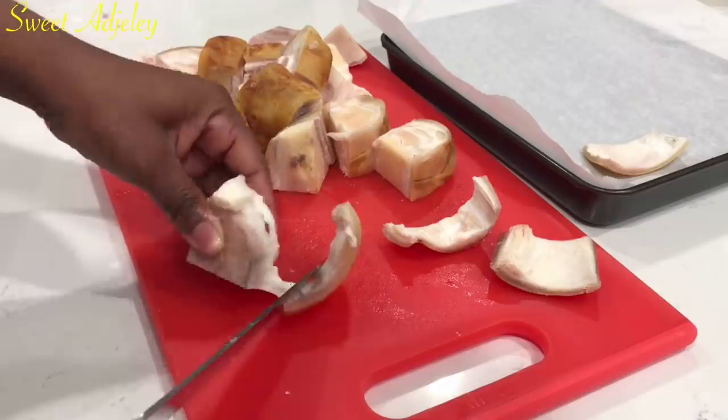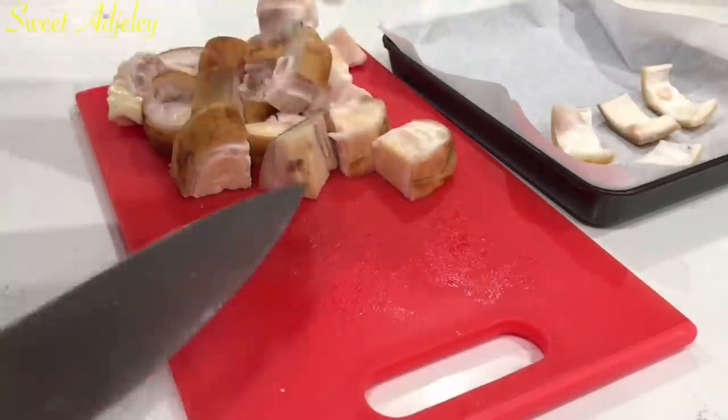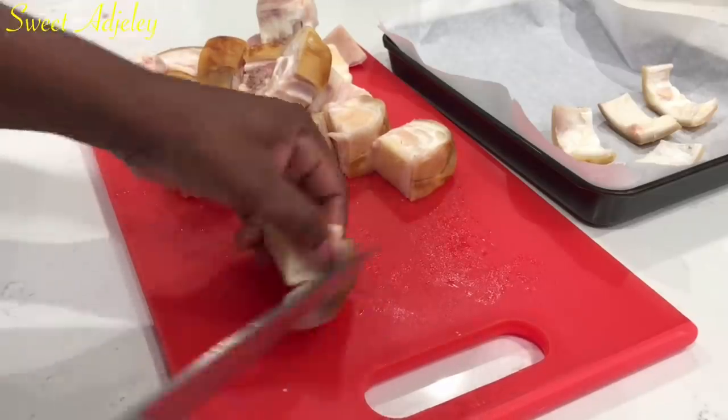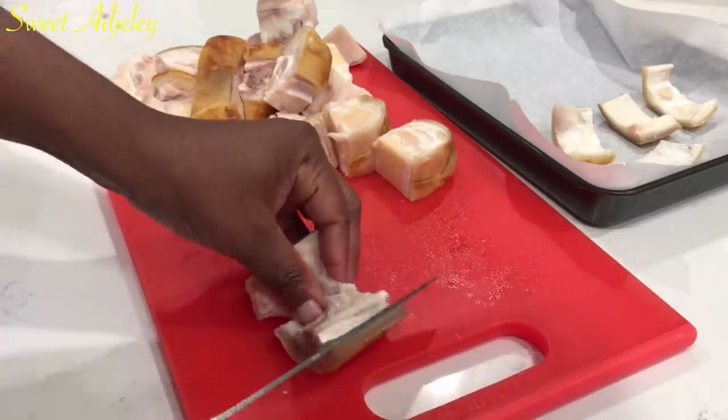When buying the original willy there is no meat whatsoever in it, but because this is homemade you may find some with meat. It is totally up to you to leave the meat on or to take it off completely.